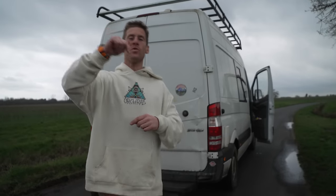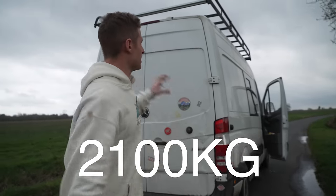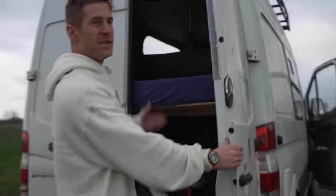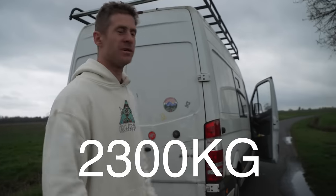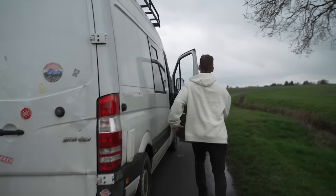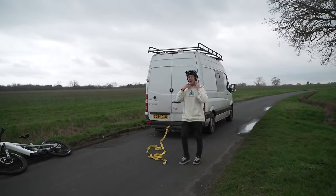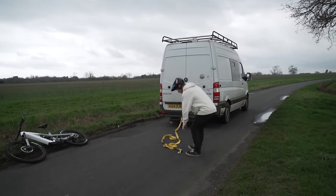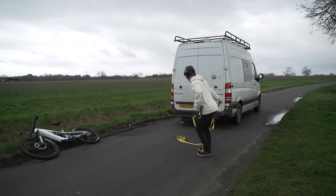We've now switched to the 2100 kilogram Mercedes Sprinter van. This one has got a bed in the back and a few bits to make it into a camper van, so it's about 2300 to 2400 kilograms — it's got water tanks in there as well. If this can be moved we're going to step it up massively. We're literally in the middle of a road right now so let's get this done quick.